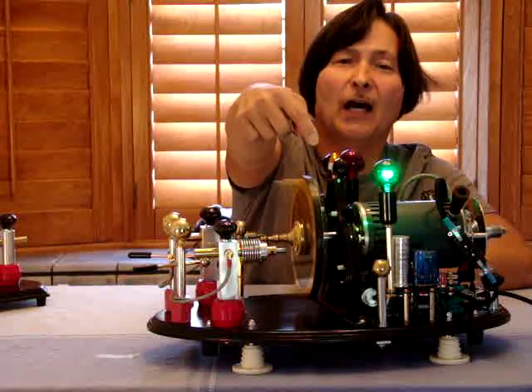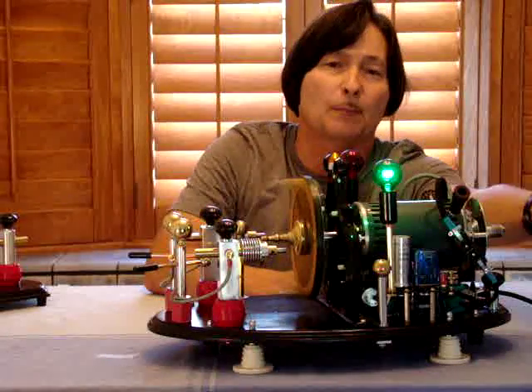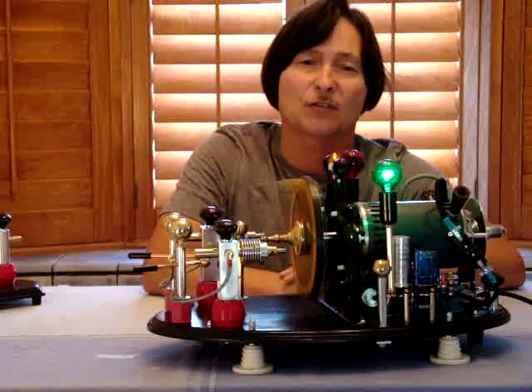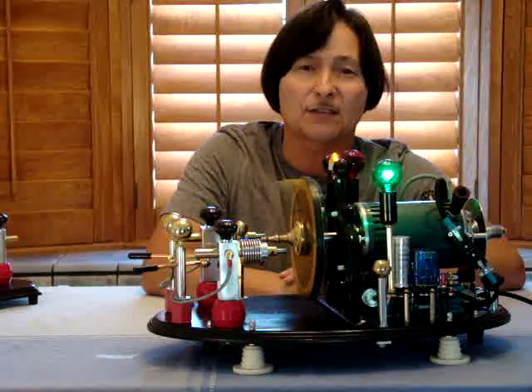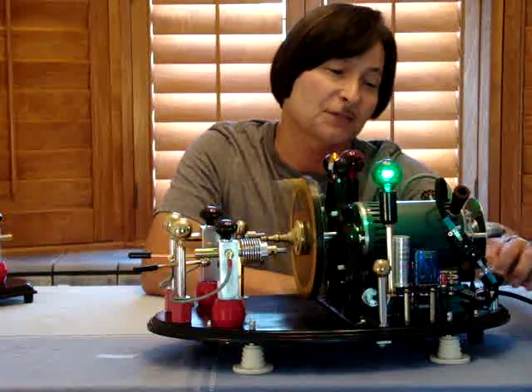As you notice, the yellow light is blinking at 540 revolutions per minute. The green light is now on. You can see the blue light on because the relay's been energized, and right now the motor is spinning at 3,400 RPM. It's very low bounce and low vibration, so it works out pretty good.